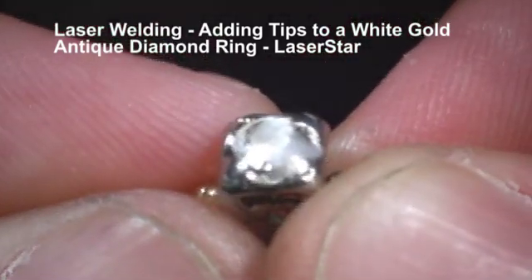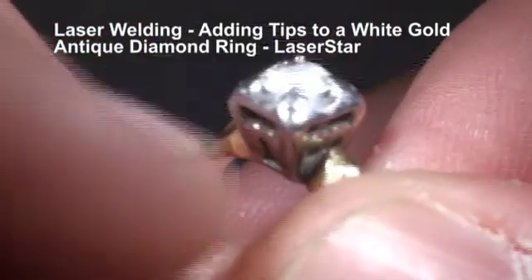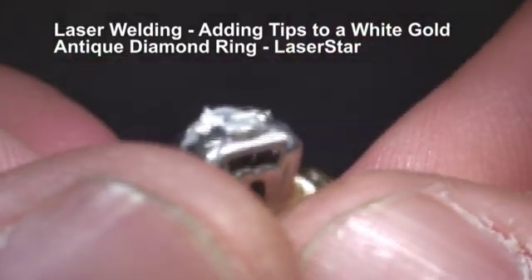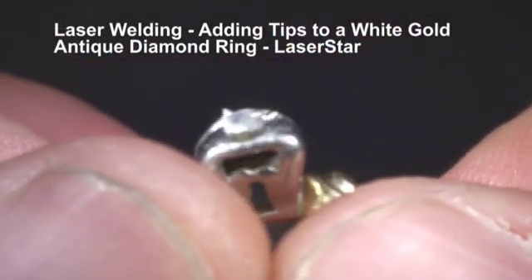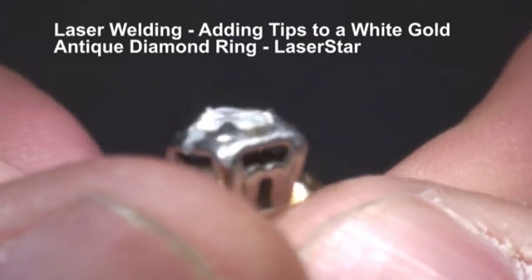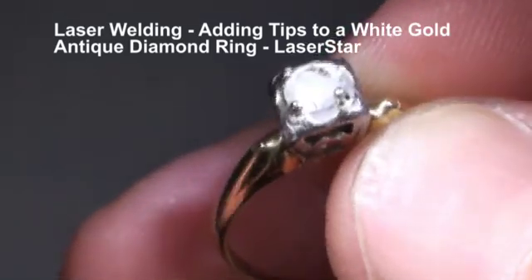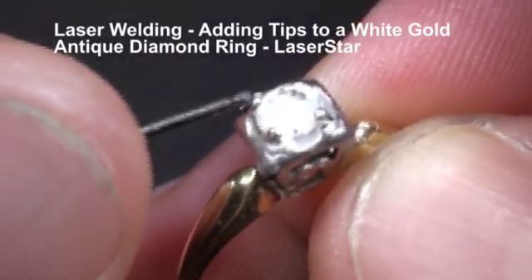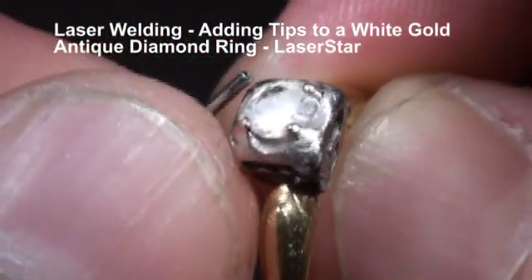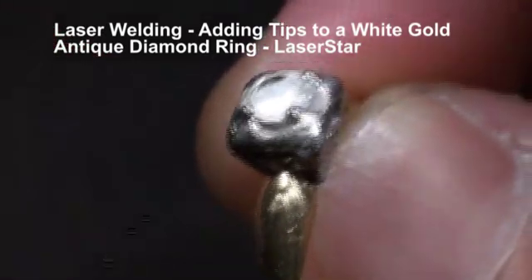So I'm going to finish up the rest of these tips, and when I come back we'll take a look at the finished product. You can see this one is missing completely, and the rest of these are worn down paper thin. After I add the material, we'll smooth this out with the laser, and I'll show you the finished product before polish and then after polish. So we finished tipping three of these tips — one, two, and three. This one I wanted to show everybody — the tip is non-existent, so we're going to put one on using a slightly different technique.